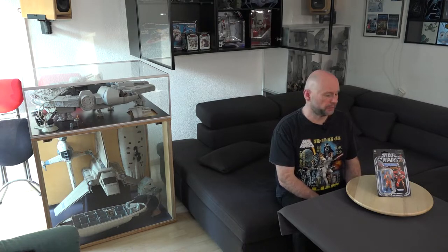Diese Figur hatte schon mal einen Auftritt auf der Bühne der Veröffentlichungen von Hasbro. Und zwar ist sie ein Re-Release von dem San Diego Comic-Con exklusiven Dreierpack Jedi Destiny. Diese Figur wurde damals mit einem Luke Skywalker in Stormtrooper Ausrüstung plus einem Luke Skywalker mit Jedi Outfit beigepackt.